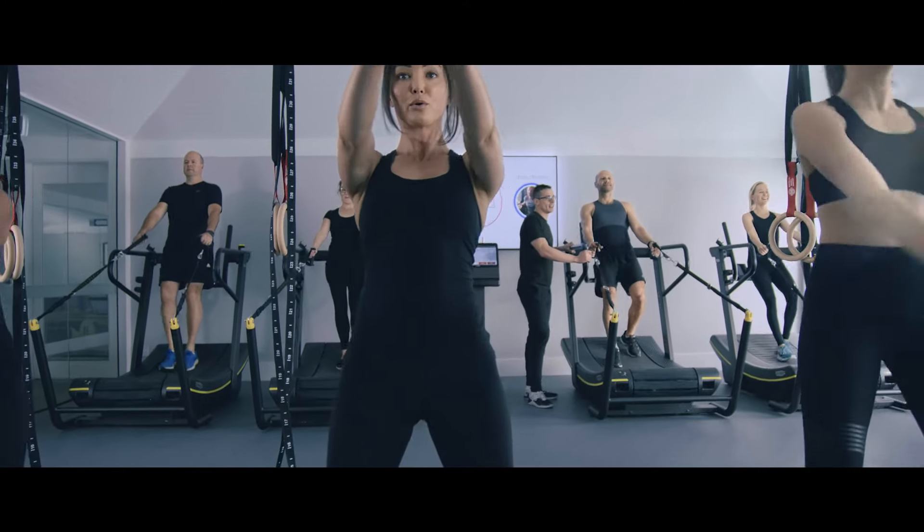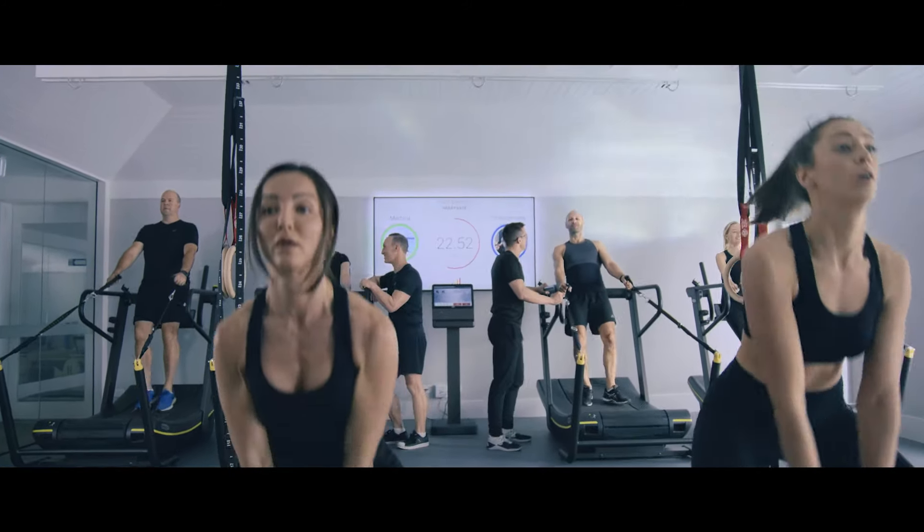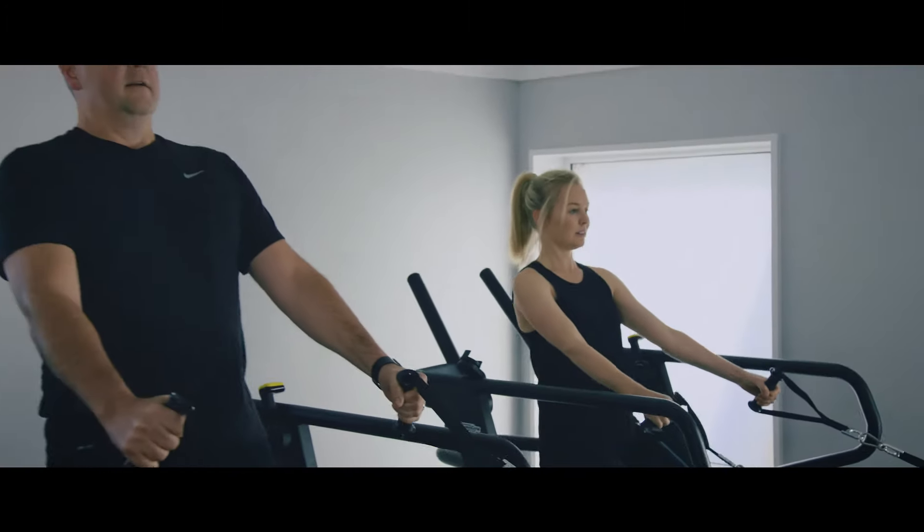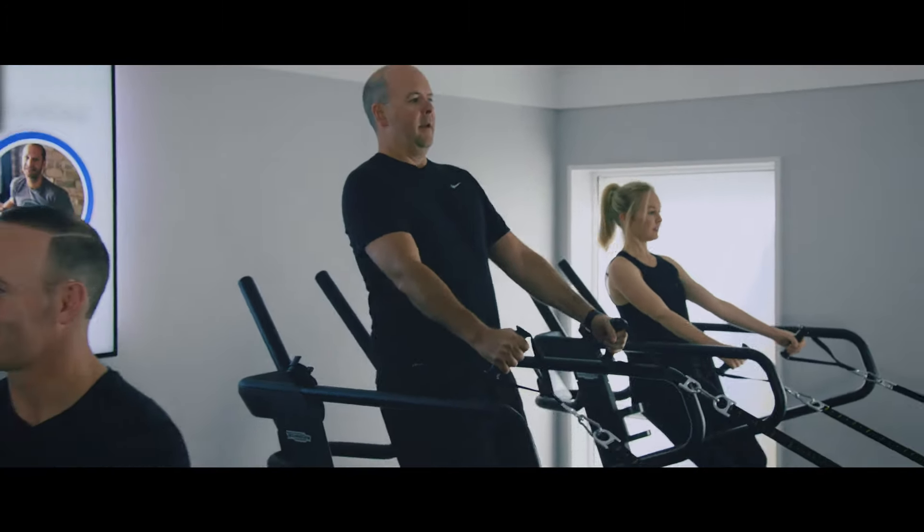The 12-week method is a holistic training system. It includes flexibility, mobility, aerobic fitness, anaerobic fitness, agility, strength and metabolic conditioning. It's appropriate for all age groups and all levels of fitness.